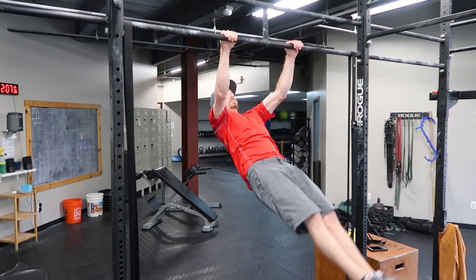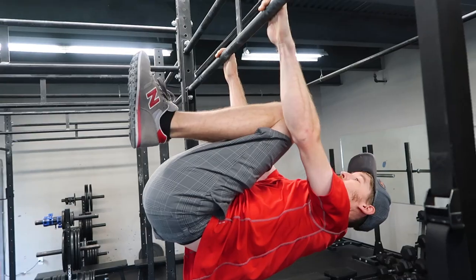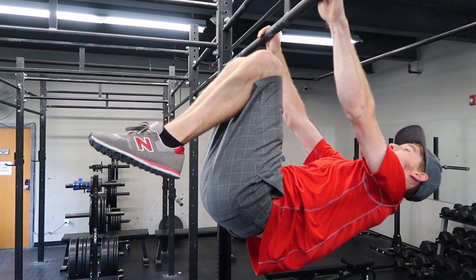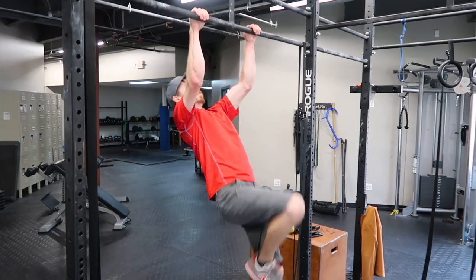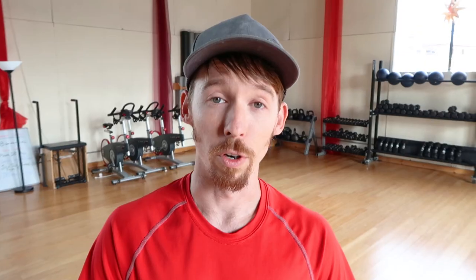Our last exercise is actually gonna be front levers. It's really, really hard to do, and there's a progression and sequence to build up into doing a full front lever — starting with both knees bent, one leg straight, and then both legs out. It takes a while to be able to do a front lever, so really try and pace yourself and not overdo it.